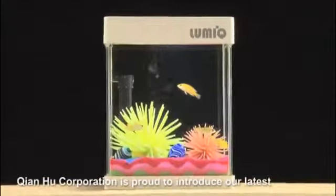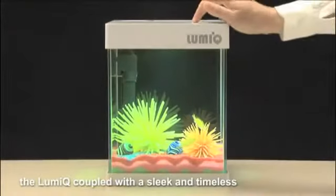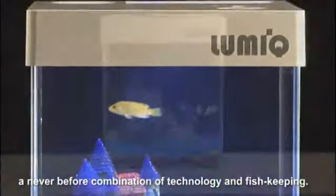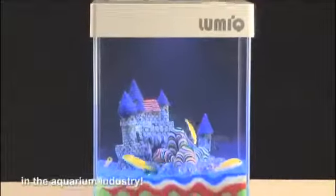Tionghu Corporation is proud to introduce our latest aquarium innovation, the LumiQ. Offering much more than a normal fish tank, the LumiQ, coupled with a sleek and timeless design, will let you experience a never-before combination of technology and fish-keeping. The LumiQ, revolutionizing the nano fish tank concept in the aquarium industry.